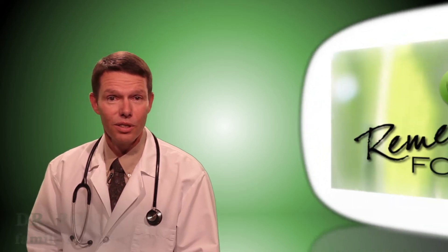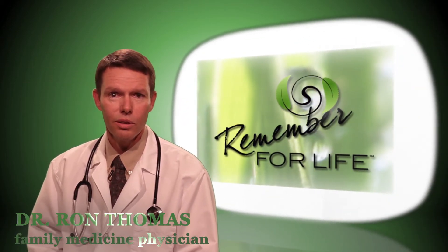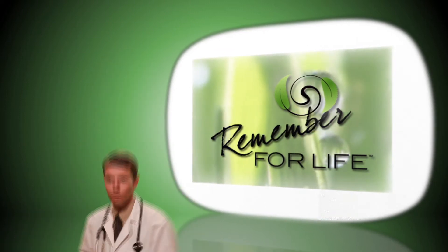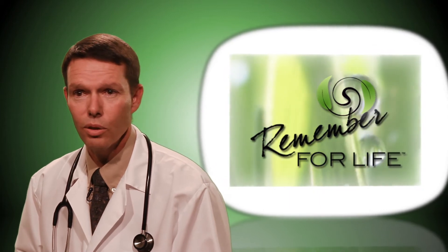Hi, I'm Ron Thomas, a family medicine physician from Denver, Colorado, and I want to introduce you to a revolutionary new teaching kit called Remember for Life. Remember for Life can teach you how to do self breast and testicular exams in the privacy of your own home.